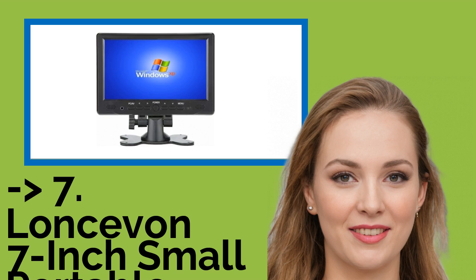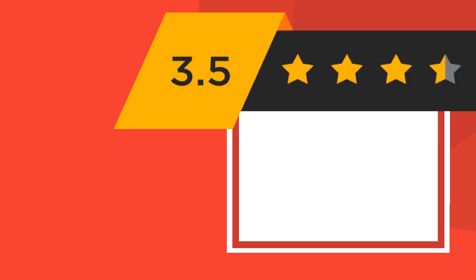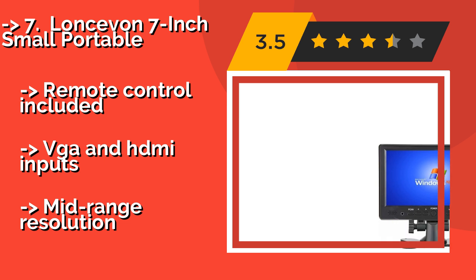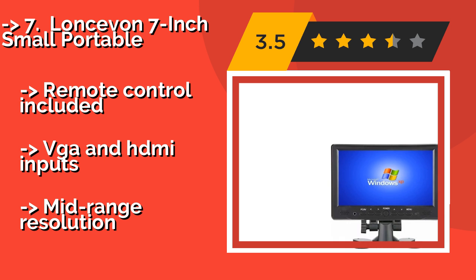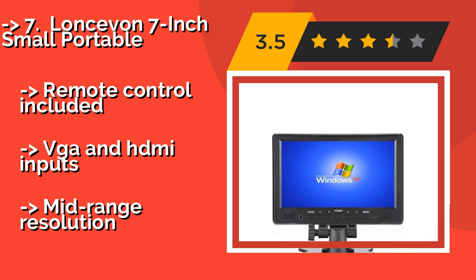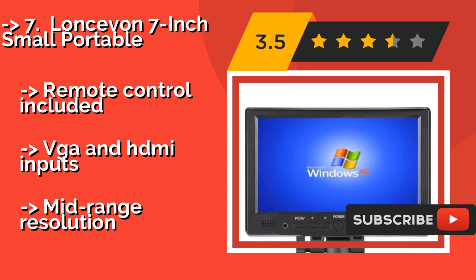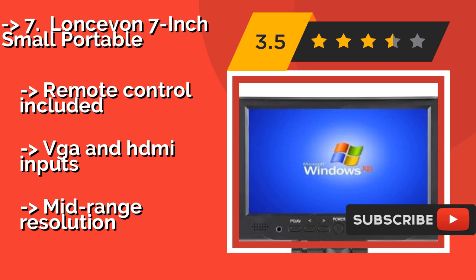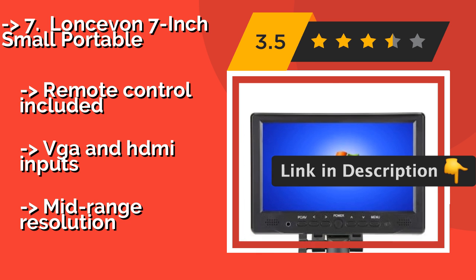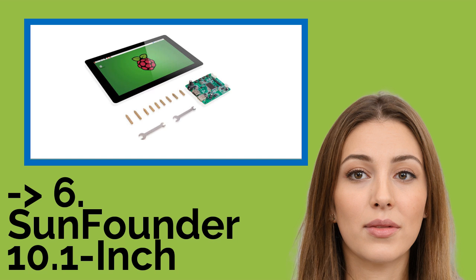Seventh is the LONCEVAN 7-inch Small Portable, approximately $55. Just because the LONCEVAN wasn't designed with any DIY builds in mind doesn't mean it isn't a capable and functional option for many users. Its adjustable stand and front-mounted speakers are nice touches. Remote control included, VGA and HDMI inputs, but mid-range resolution.